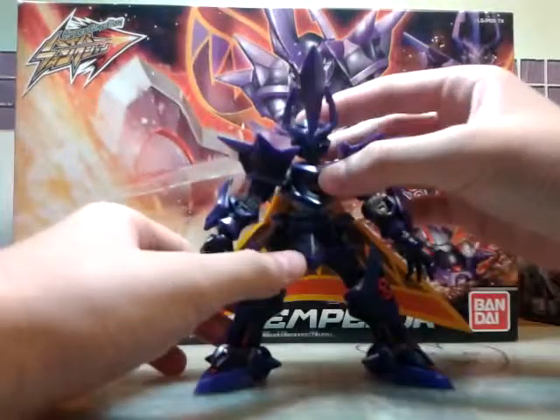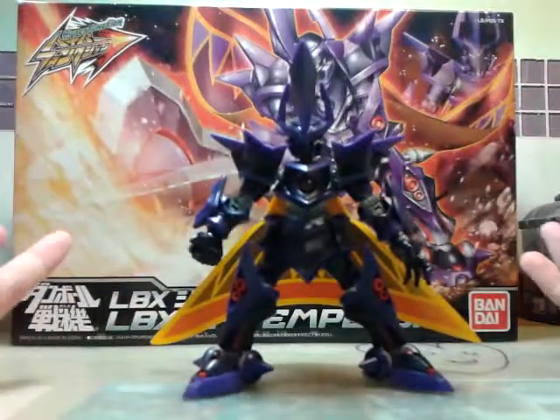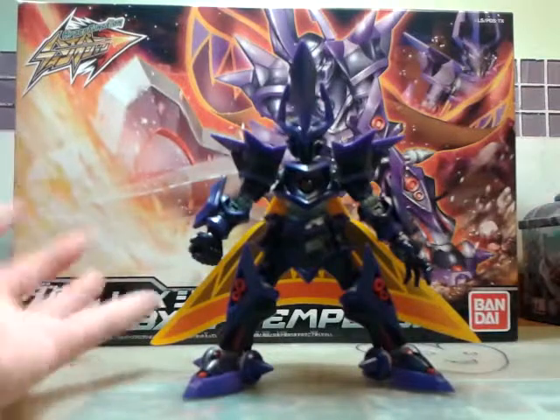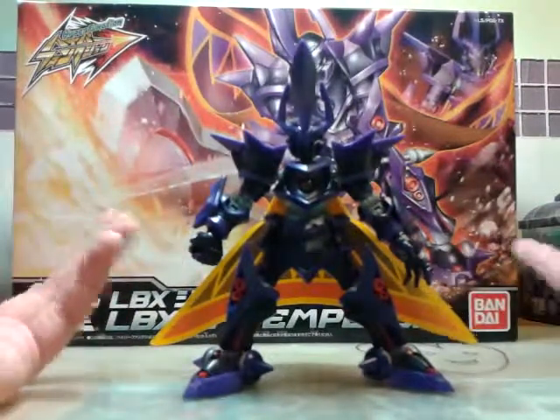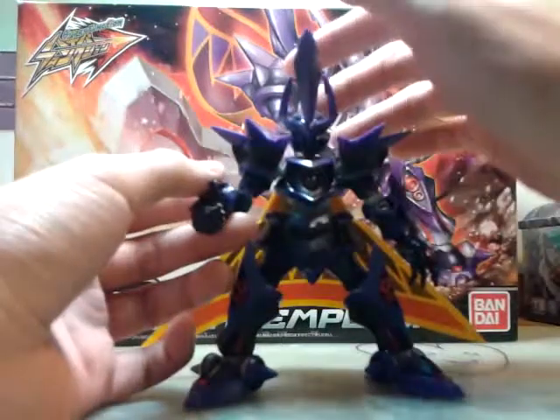Hey guys, thanks for watching my another LBX review. It's quite a long time since I did an LBX review. So today I got another LBX - this is the Hyper Function Emperor.